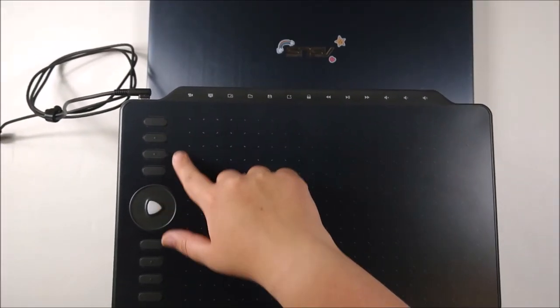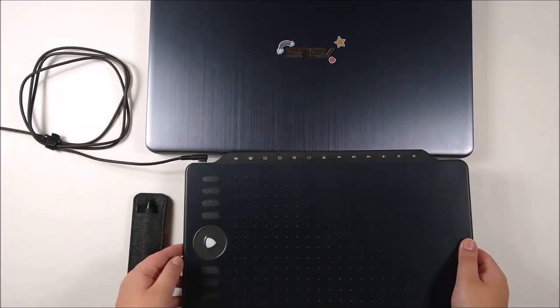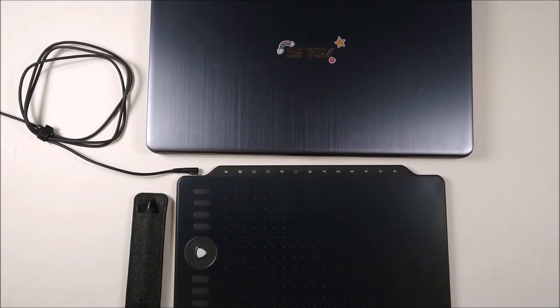The buttons on the left here are called Express Keys. You'll be able to set up hotkeys for them, such as undoing, redoing, zooming in and out, shortcuts to brushes, etc.